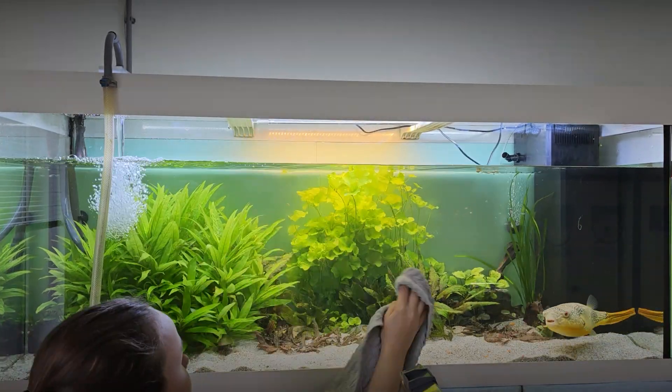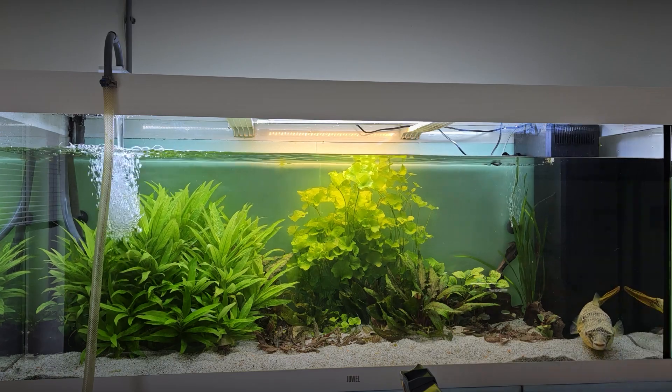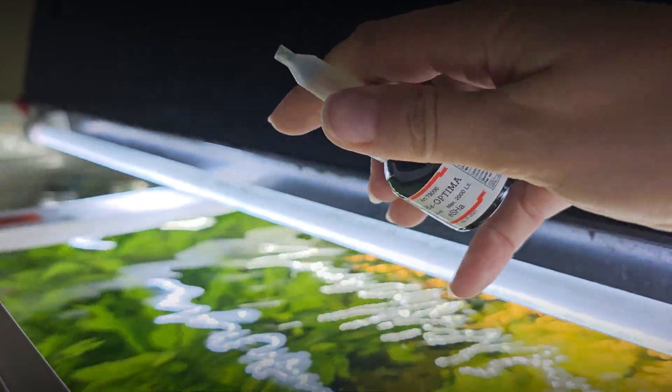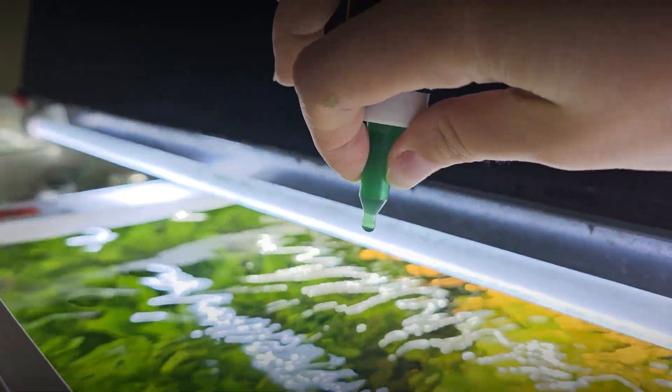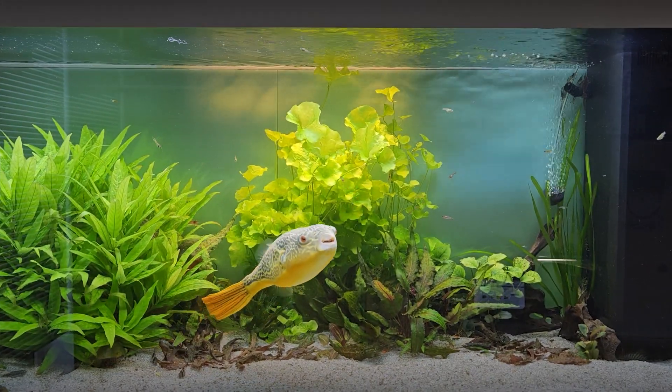Use a towel to wipe the outside of the glass and scrape the inside of the aquarium once more. After cleaning everything, I add Astro Optima to the aquarium to keep Bussia healthy. And now we are finished and Bussia is happy!